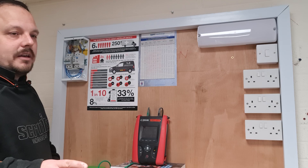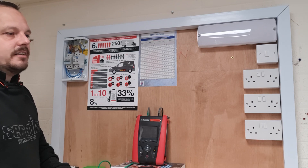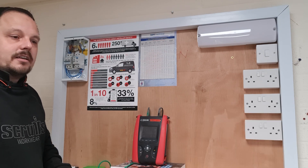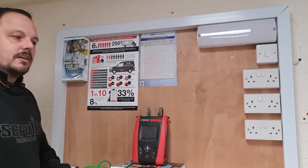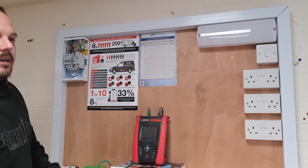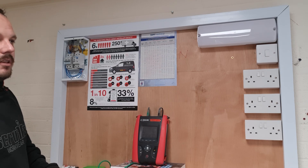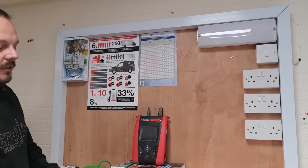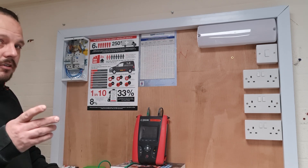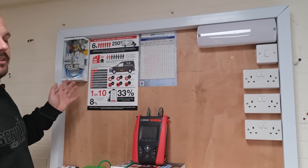Excluding SELV and PELV, the minimum insulation resistance value per the regulations and Guidance Note 3 is 1 megaohm — but if you're measuring anything like that you want to be investigating further, not just noting it on the job sheet. You'd want to be seeing numbers of a much higher order. Also worth noting: if you've got two-way switching in place, you're supposed to throw the switches over to test in the various positions, to make sure you're testing all of the cabling, then repeat once you've thrown the switch over.